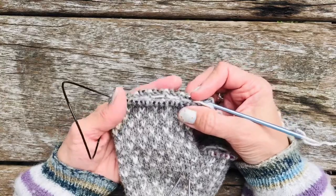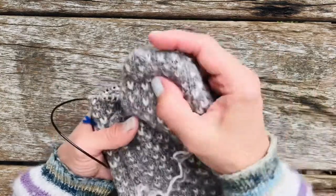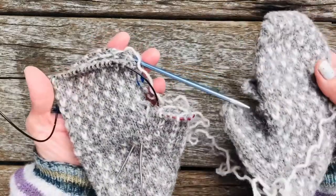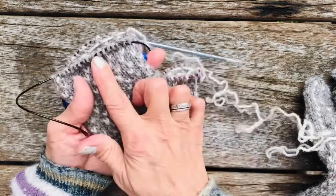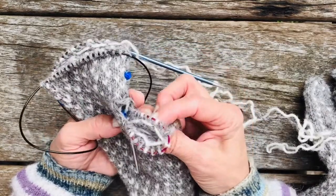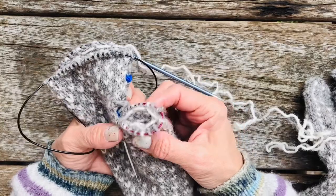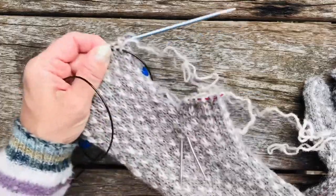Then we're just going to Kitchener stitch that off at the top, and voilà — it will be two gloves! Oh, actually we haven't done this, so once we've done that then we're going to do this — that might be in the next episode. We shall see how far we get.